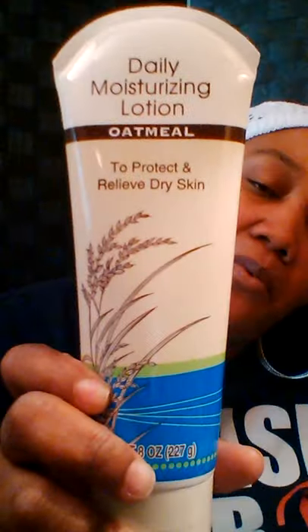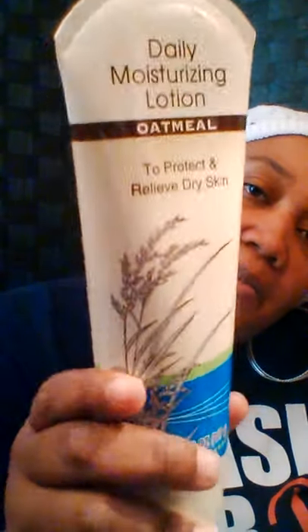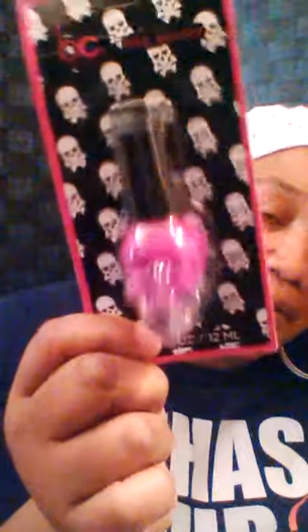I got some of this lotion — I've seen people haul this and rave about it, so I'm going to try it. It's the oatmeal daily moisturizing lotion. I went back and got another skull polish — I got the orange and the purple. It really didn't look like purple, but for Halloween of course I got that.